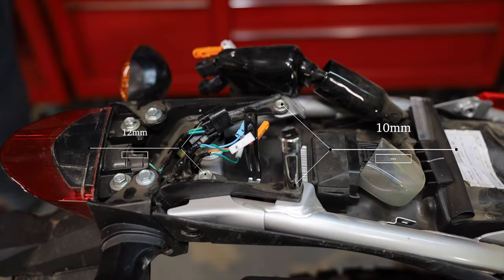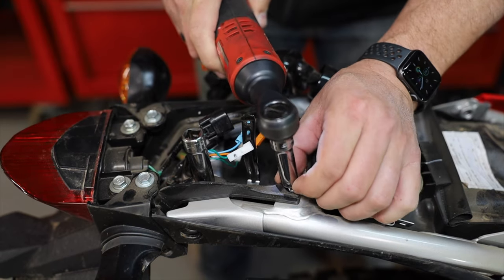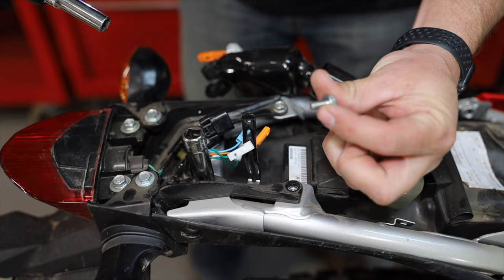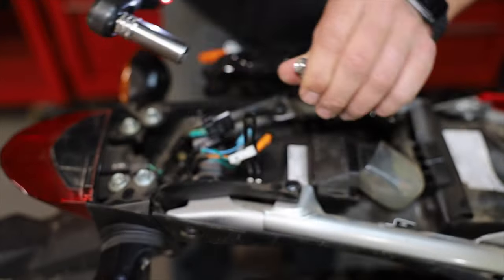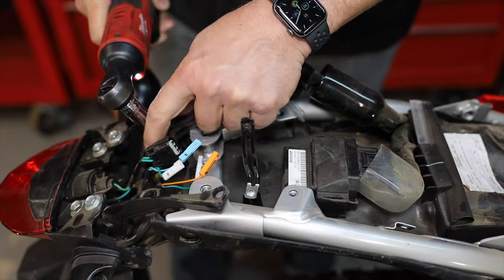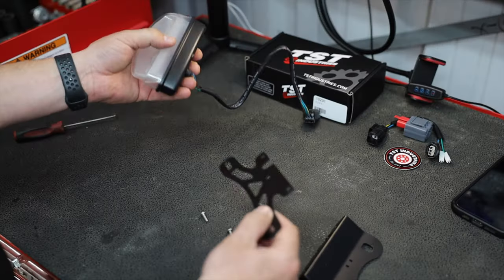The front two bolts are 10 mil and the back two are 12 mil. No washers or anything on these. Get those out and the fender is gone.